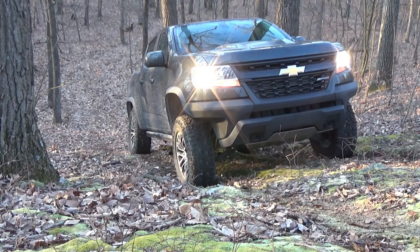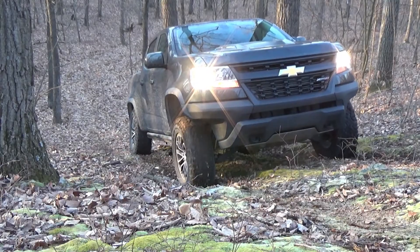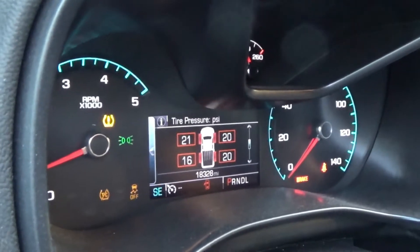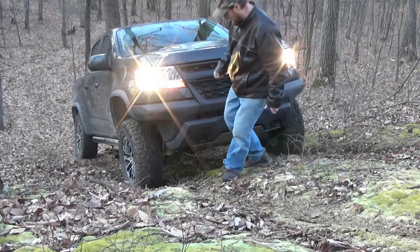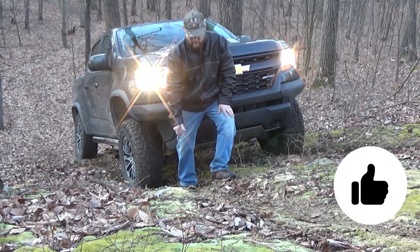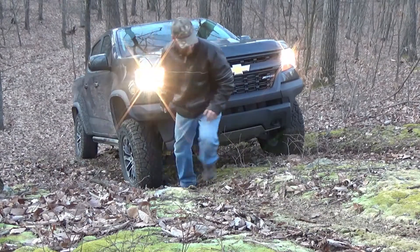This is four-wheel drive low range, no lockers, full 33-34 PSI in the tires. That is our current air pressure. You can see it's kind of rutted and the hill gets a lot steeper right here, so it has to work more to get up over this section. Let's give it a shot.